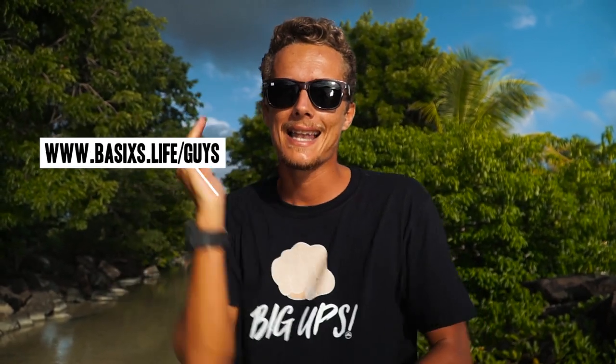And here we are at yet another outro. If you guys made it this far, you know what to do — make sure you leave a like, comment, and subscribe. Hopefully you guys enjoyed tagging along for the shred. I'm actually wearing a little Big Ups tee which is now available on my merch website — you can check it out at www.basics.live/guys and you'll see the Big Ups tee as well as a bunch of other cool stuff. Hopefully you guys enjoyed the video — Big Ups and I'll see you guys soon.